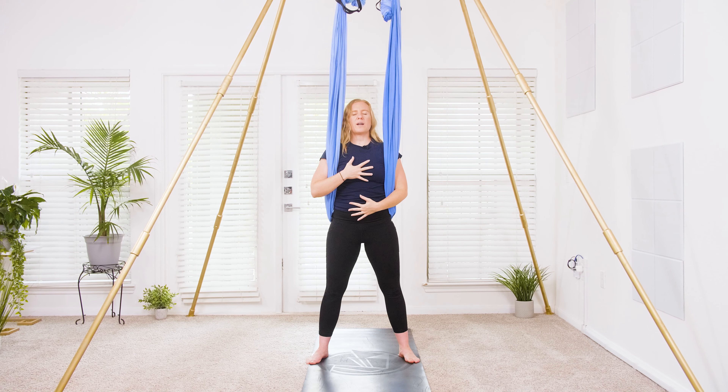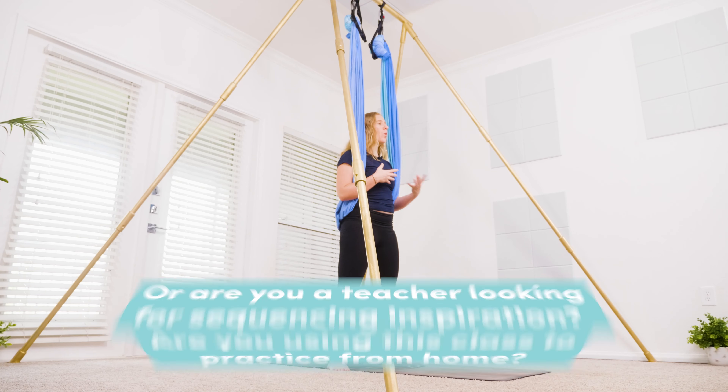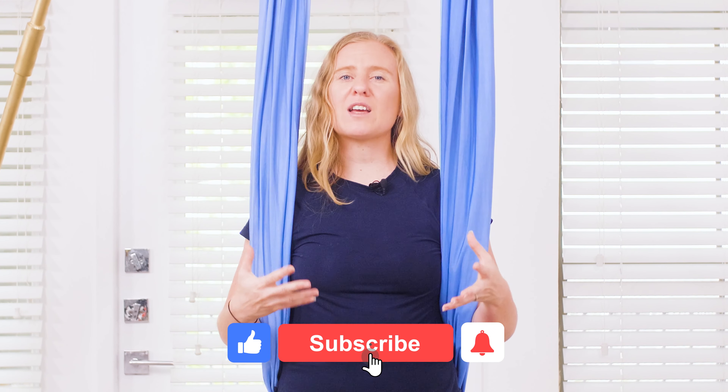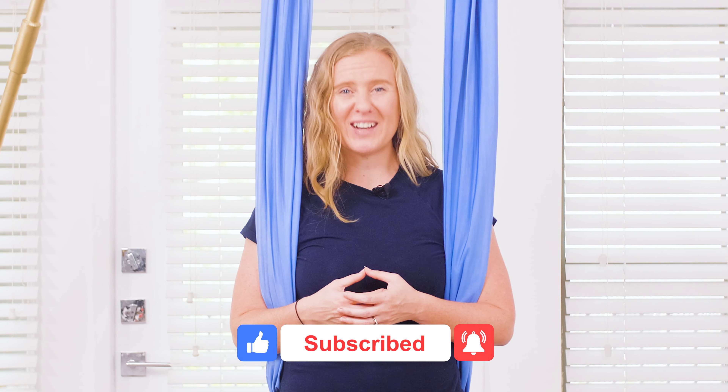Bring one hand on your heart, one hand on your belly, close down the eyes. Thank you so much for practicing with me today. Let me know in the comments — are you using this class to practice from home, or are you a teacher looking for sequencing inspiration? I would love to get to know you a little better. If you enjoyed this class, tap the thumbs up icon, subscribe and tap the notification bell to stay in the loop. I will see you in the next class.